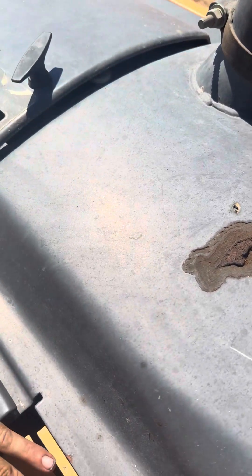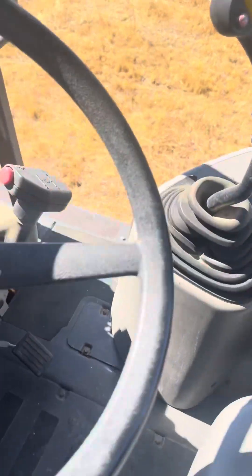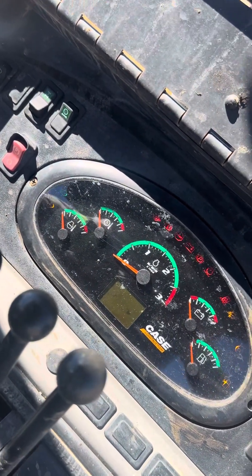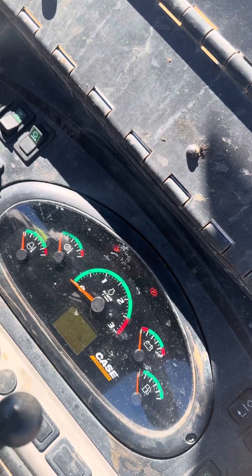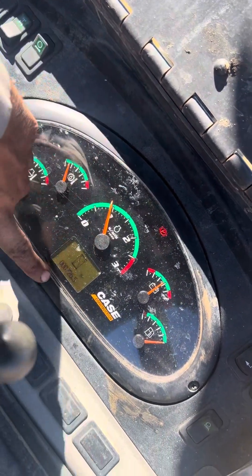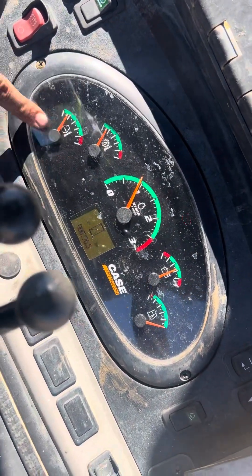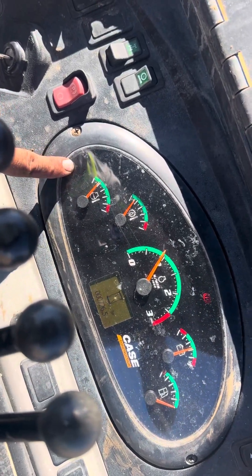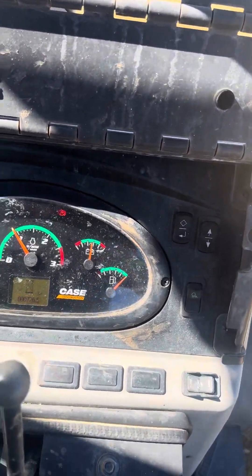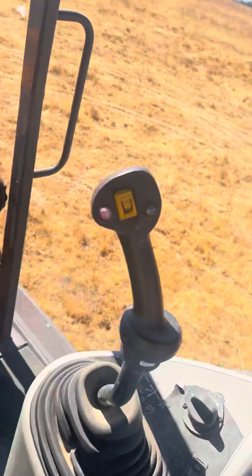Now we're gonna start it up and see if the codes are still populating. The codes will still populate but what we're looking for is this little light to be off. And there you have it — no code, no light. The codes will still be stored — it stores up to 10 or 15 — but as long as that light is off, we know we're good and everything's running fine. Hope that was helpful — don't forget to like, comment, and subscribe. Appreciate it, have a good one.